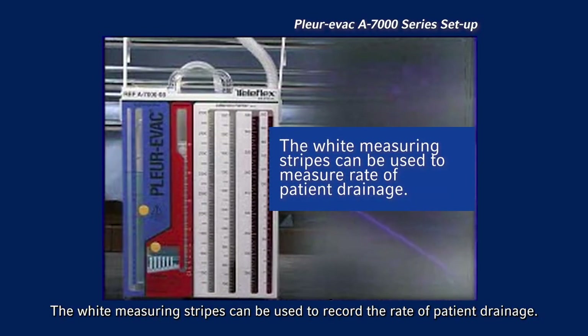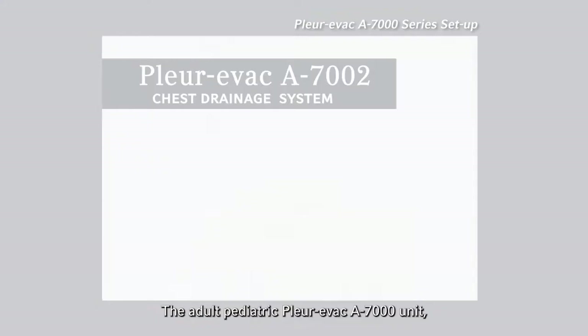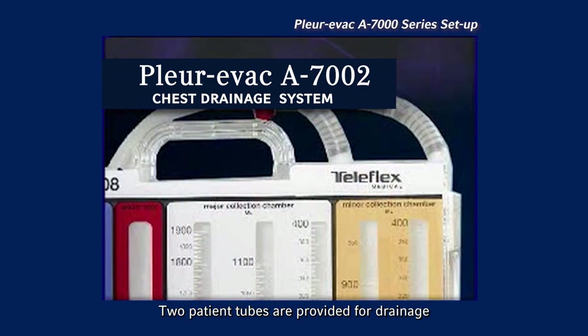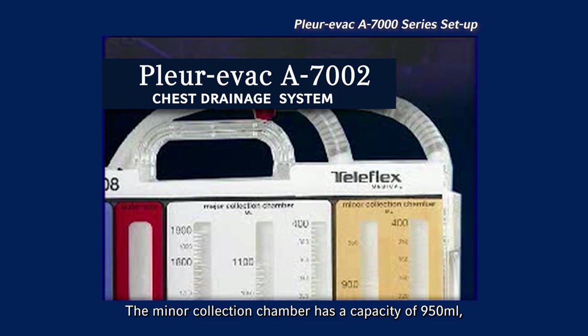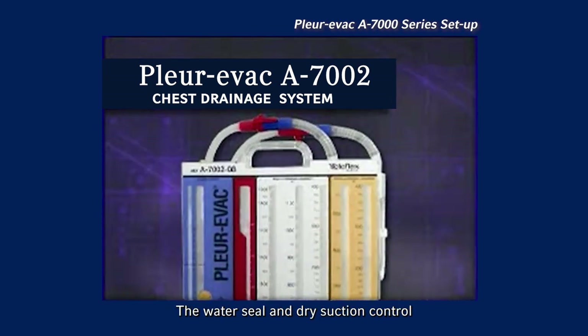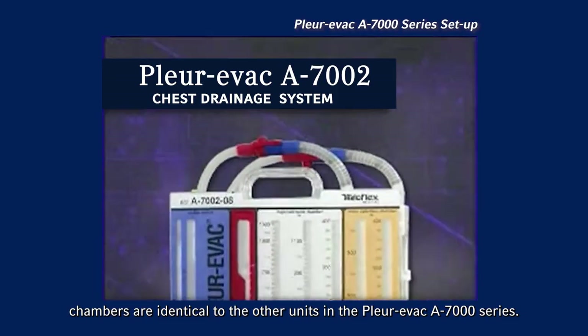The white measuring stripes can be used to record the rate of patient drainage. The adult pediatric Plurivac A7000 unit is a double collection chamber unit. Two patient tubes are provided for drainage into two separate collection chambers. The minor collection chamber has a capacity of 950 milliliters, while the major collection chamber has a capacity of 1,900 milliliters. The water seal and dry suction control chambers are identical to the other units in the Plurivac A7000 series.